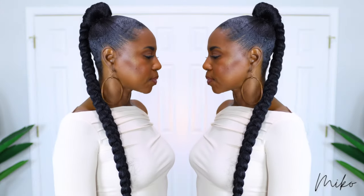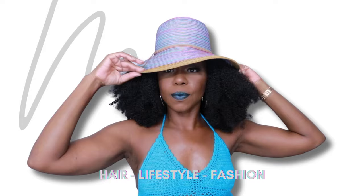Hey guys, today I'm going to show you how to go from this 4C natural low bun to this sleek, sophisticated box braid pony in three easy steps.